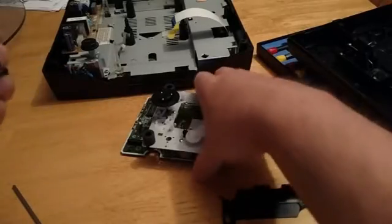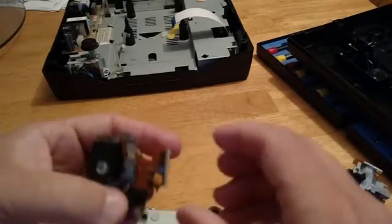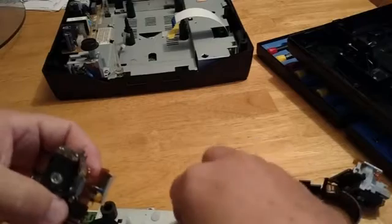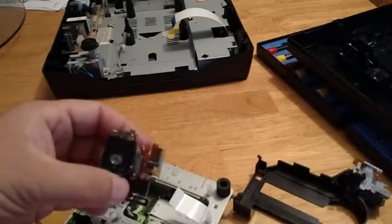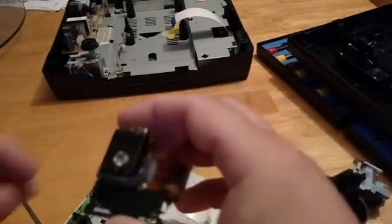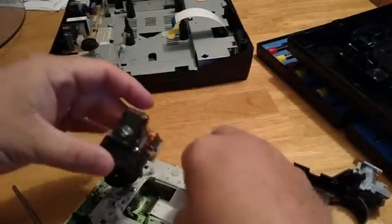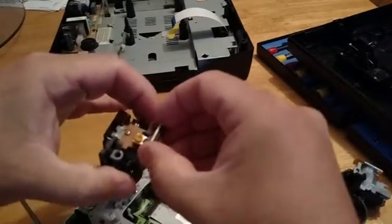I bought that one off of eBay. There are other places you could buy them — you could buy them from AliExpress too. There's a guide here that fits into the side of the carriage, and you've got to make sure that guide lines up when you hook it back up. Let's get this new laser in there. So I pulled out the lock right there — make sure you pull that out and hold it out, because it'll want to slide back in. Make sure it's unlocked.